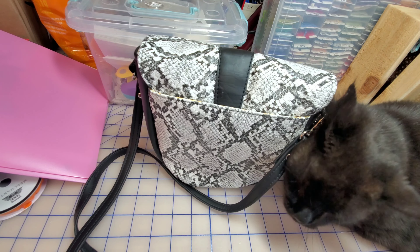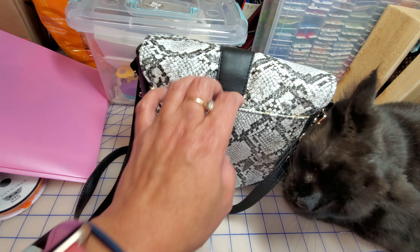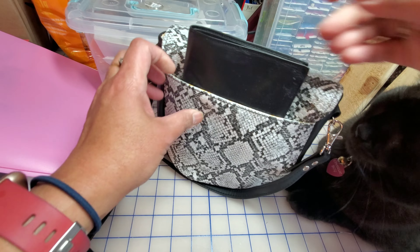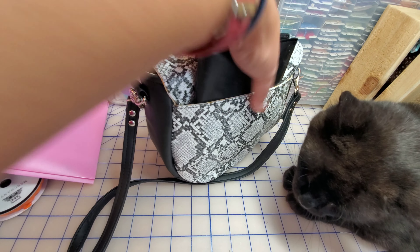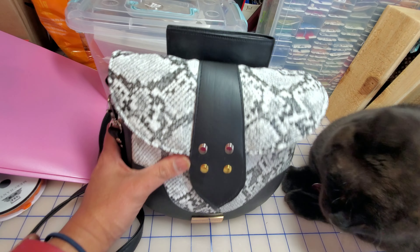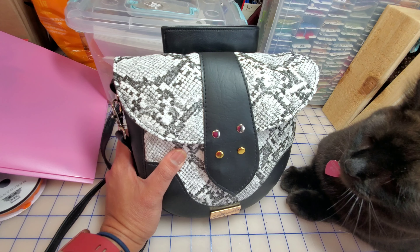Here's the back — you can put your phone here. I'm just grabbing whatever I have around. You can fit a phone or a notebook in there — let's see what else.